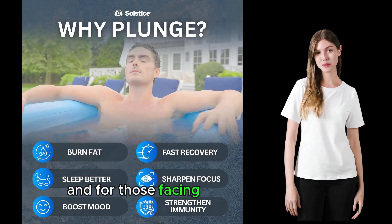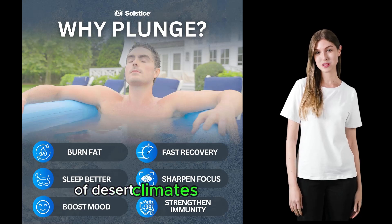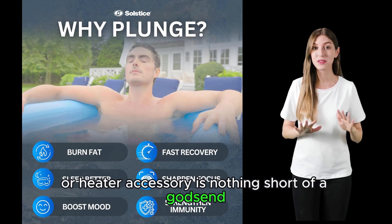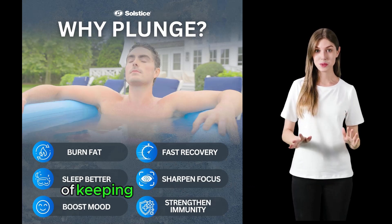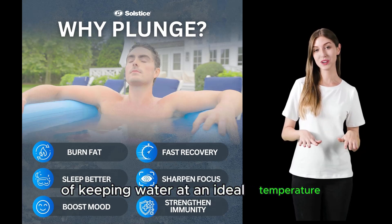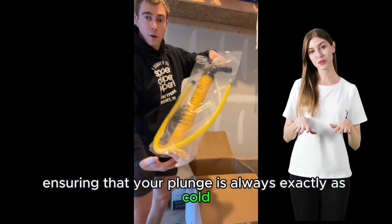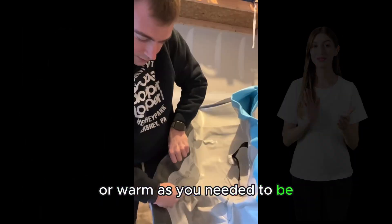For those facing the relentless heat of desert climates, the optional chiller or heater accessory is nothing short of a godsend. It tackles the challenge of keeping water at an ideal temperature, ensuring that your plunge is always exactly as cold or warm as you need it to be.